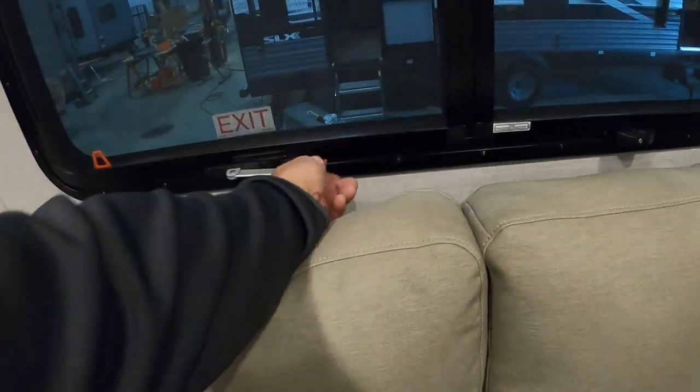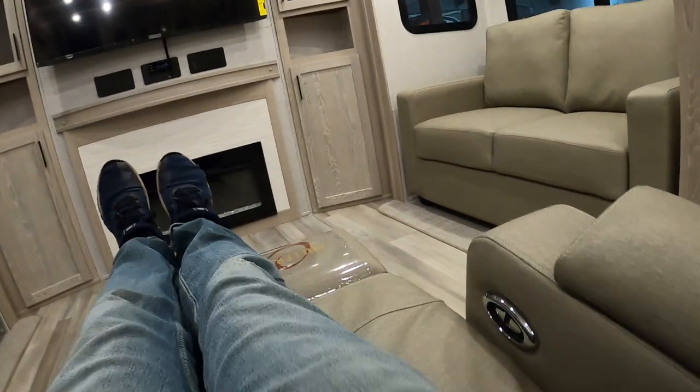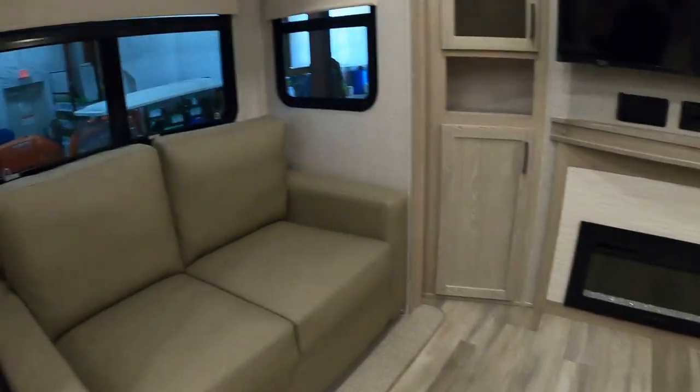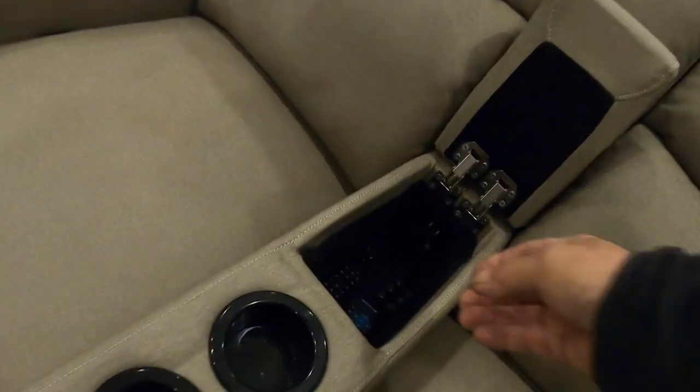Emergency escape window here. These recliners have a lumbar support — bring that forward and back. This is what I call a parachute-pull recliner — it'll lay right down. Hold that up with your own feet. Again, lighting on these is all one-touch.